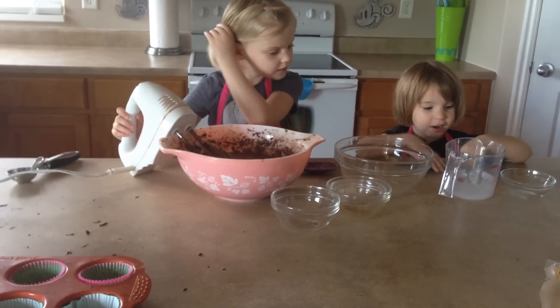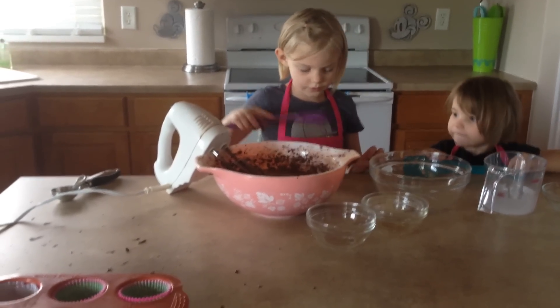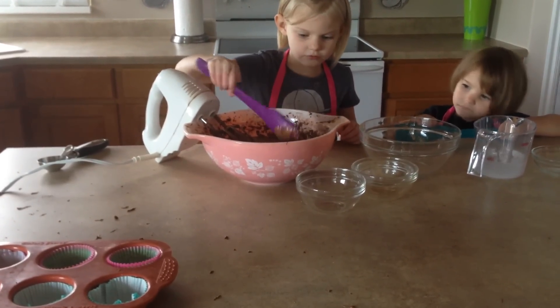It's going everywhere. Now you scrape the bowl with your spatula. Make sure it's all mixed in.